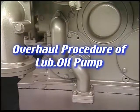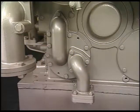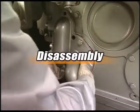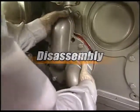I'll explain the maintenance procedure of the lube oil pump. Firstly, disconnect the suction pipe from the lube oil pump and then remove the pump.